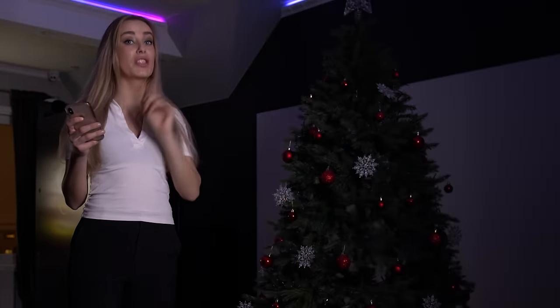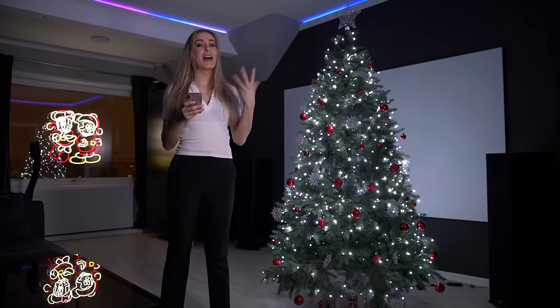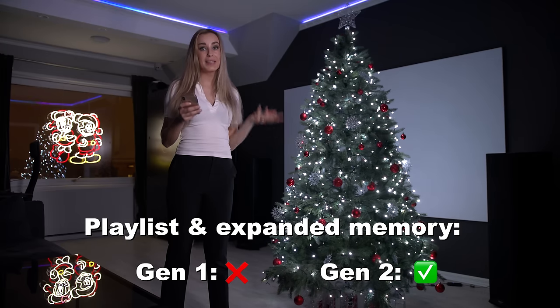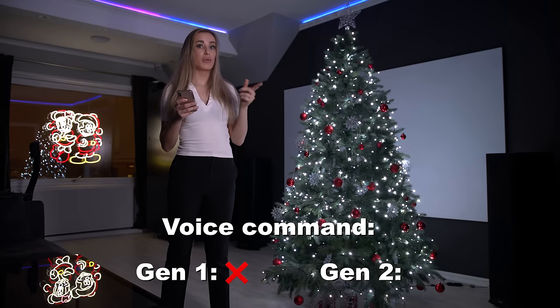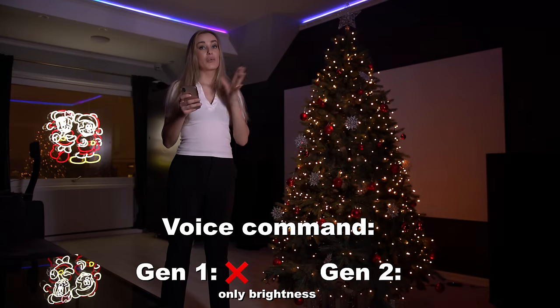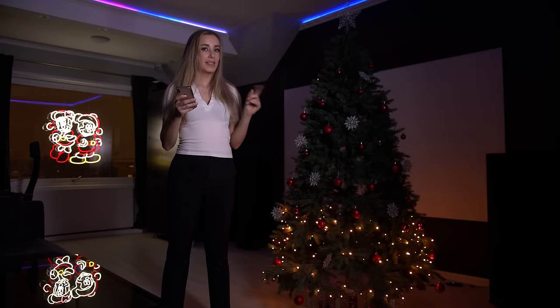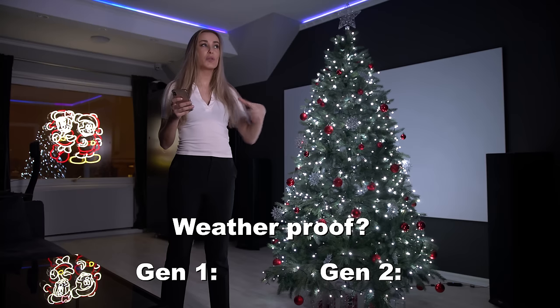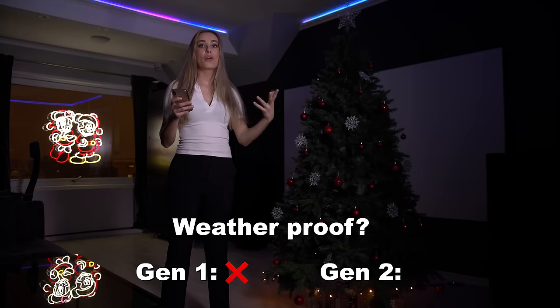The main differences between Generation 1 and Generation 2 are that you can add playlists and it has expanded memory on Generation 2. You can use voice commands on Generation 1, but you can only adjust brightness, while with Generation 2 you can also change colors. Generation 1 has an IP rating of 20, which means it's not protected from liquids and water — you cannot use it outdoors.